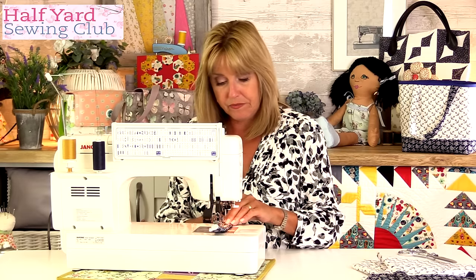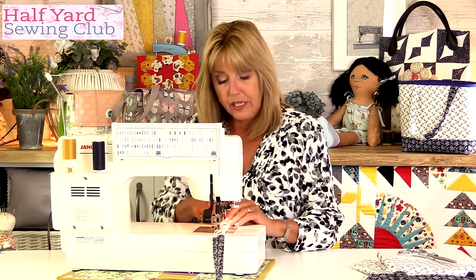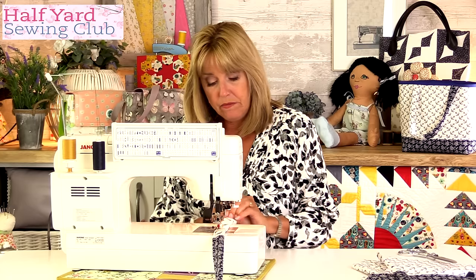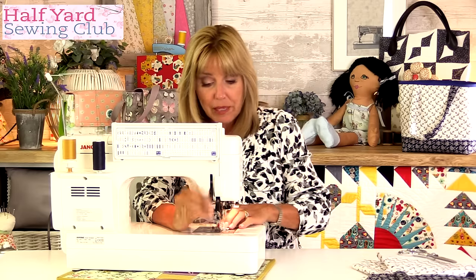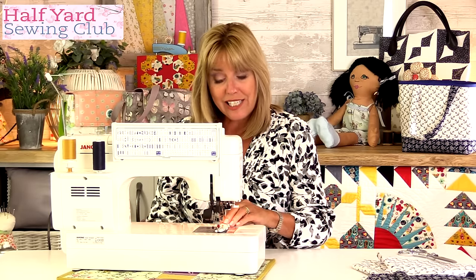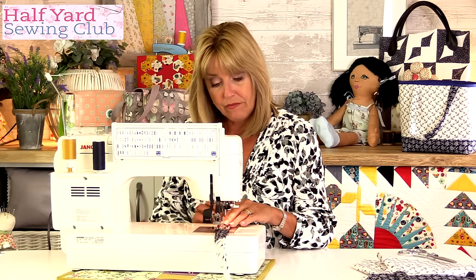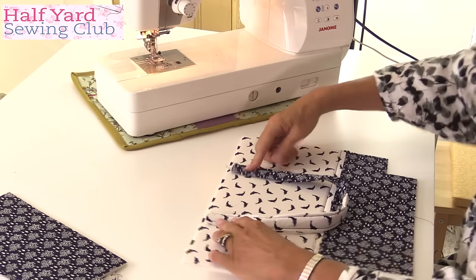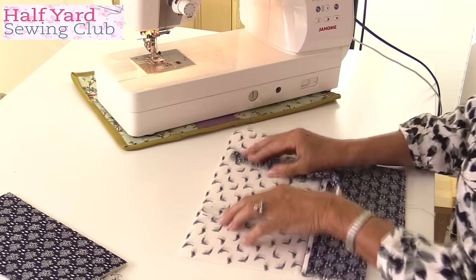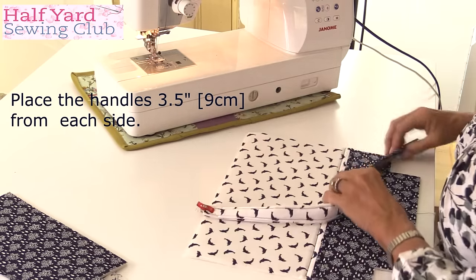I'm stitching along each side with quite a long stitch on the sewing machine. I find when you get very thick fabrics like this, it drags the machine and makes it run a little bit slower, so the stitches can end up shorter. It's always worth having a play before you commit to sewing your actual project, just to see how the stitch is going to look. These handles are going to go onto the top of the bag. I like to have them within the cut-out bits — about three and a half inches from each side.